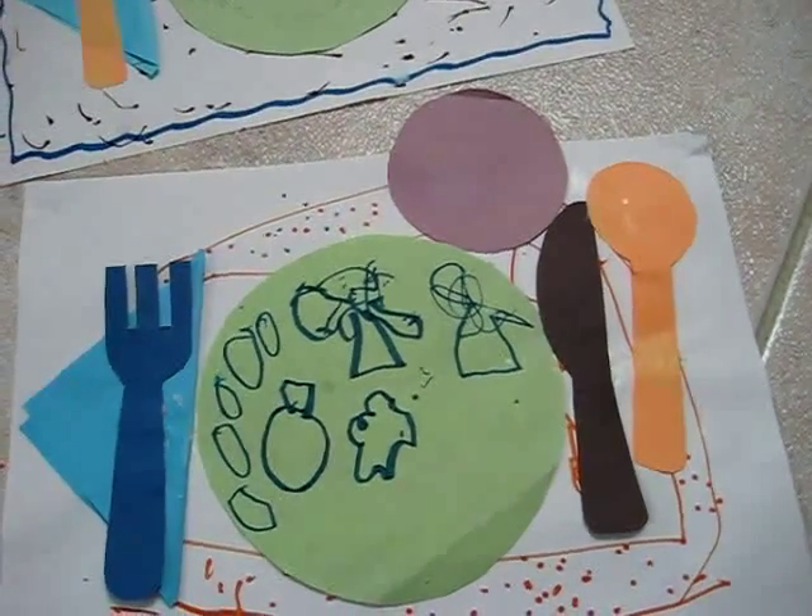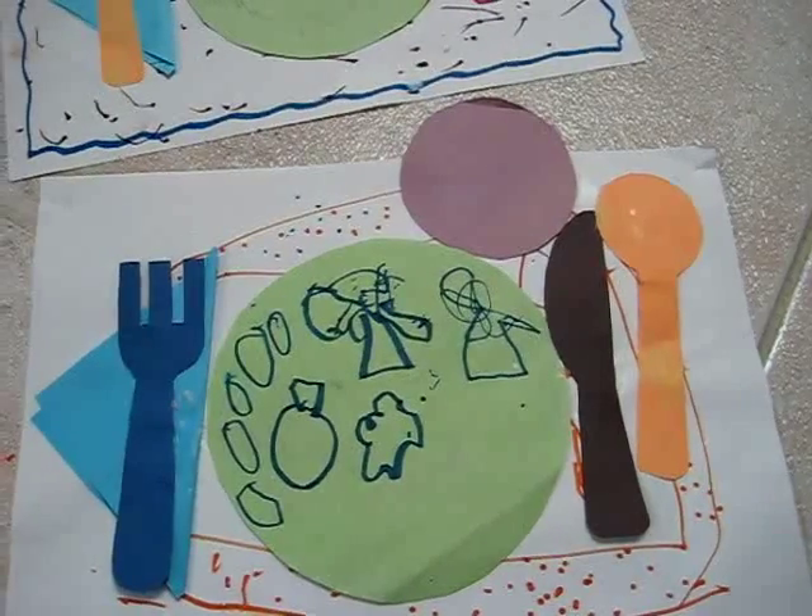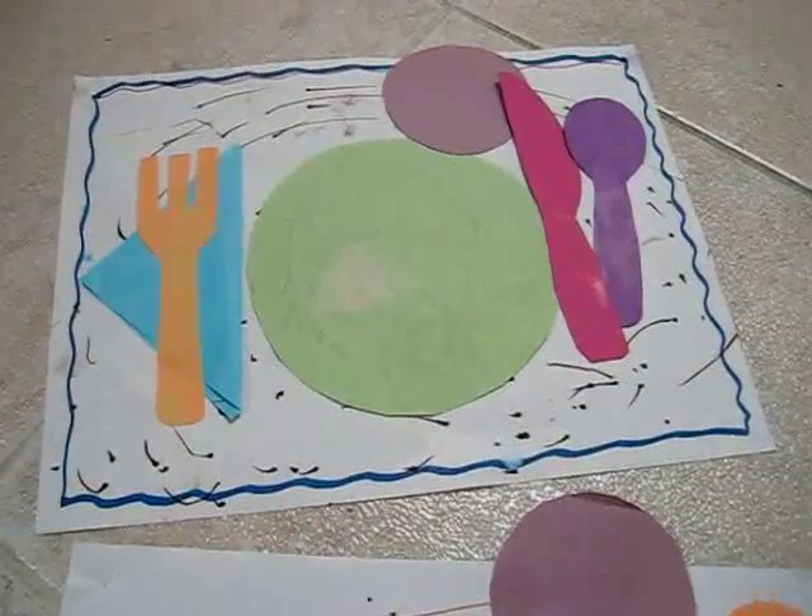So that was good practice, good review, as well as lots of fun to cut and glue, and then they got to draw some of their favorite foods in the plate.